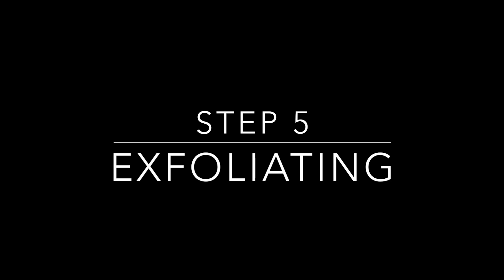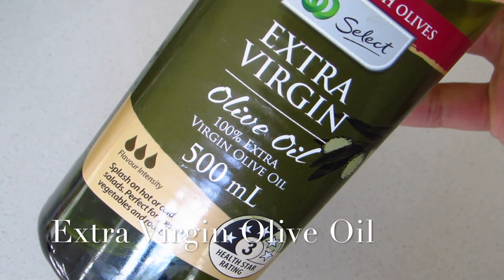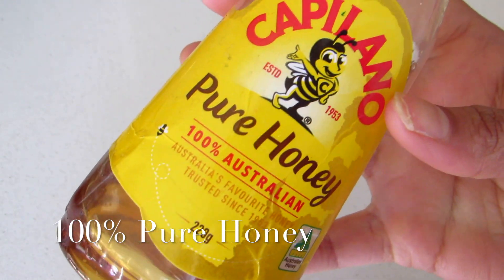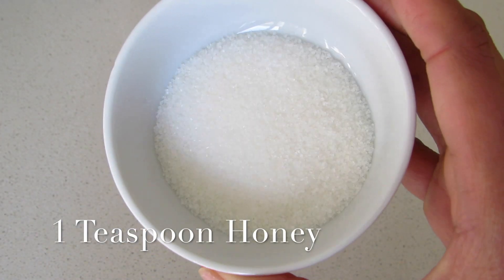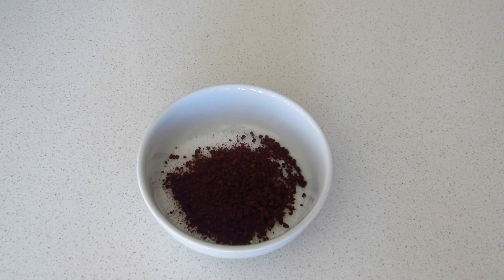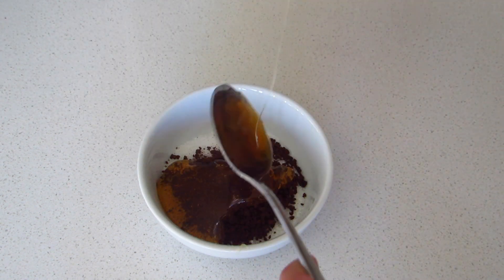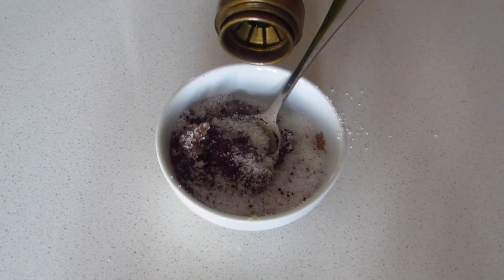Now on to step five which is exfoliating. For this you will need extra virgin olive oil, 100% pure honey, sugar, and some instant coffee powder. Take a bowl and add 1 tablespoon of sugar, 1 teaspoon of instant coffee powder, and 3 teaspoons of honey. Mix everything together.